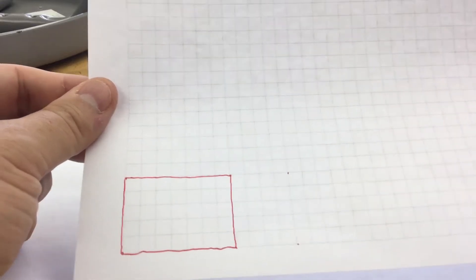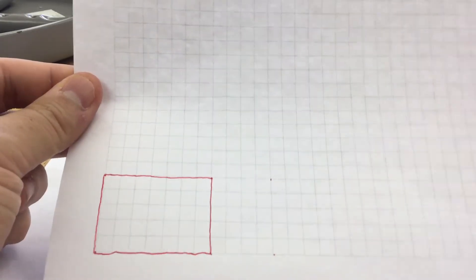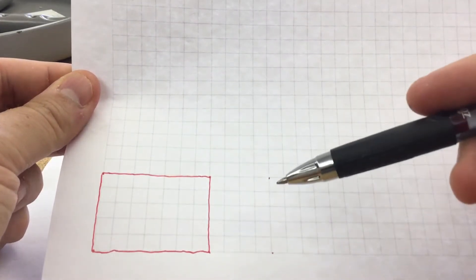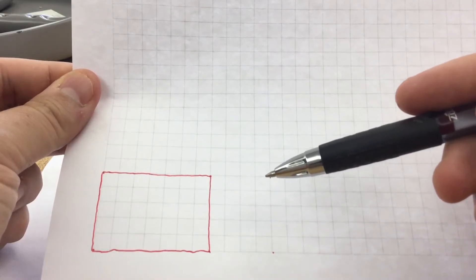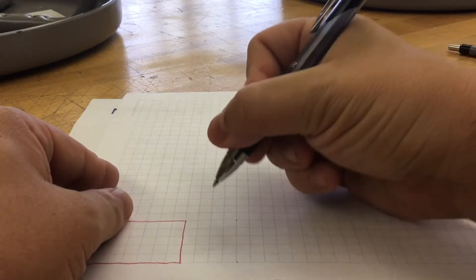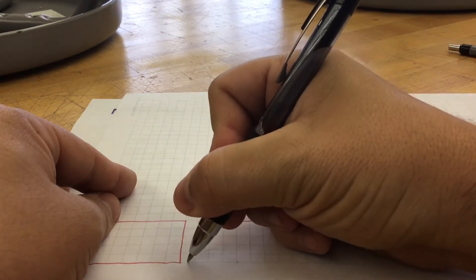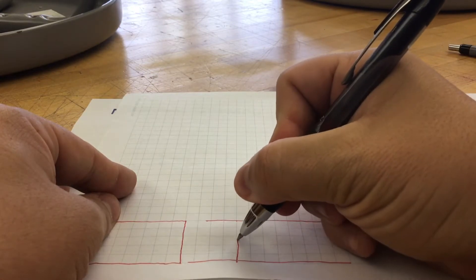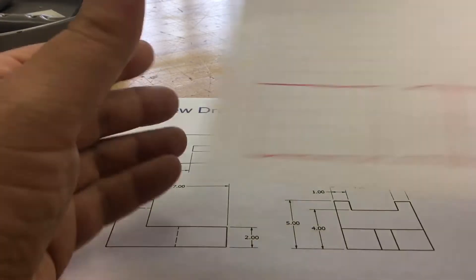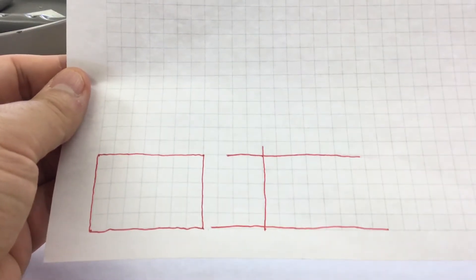We've already determined our front view is five by seven. Now we have to look at our right side view. The good thing is we already know the height — we've shared that information over. What we can do is project that line over. We don't know how far we need it, but with a ruler or the straight side of a notebook, I'm going to project that line over in this direction, and project this line over here in this direction. Everything should still be light at this point.